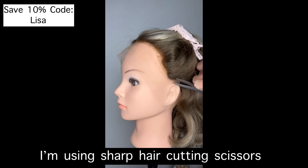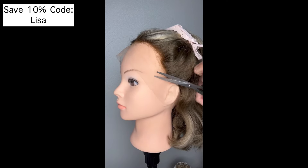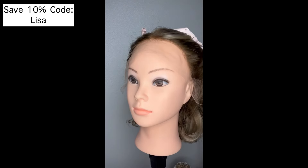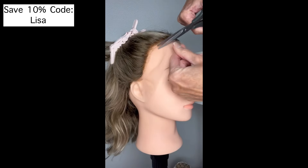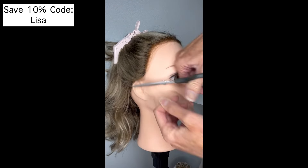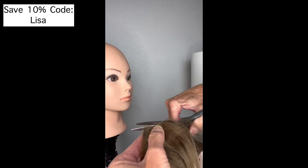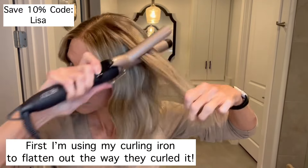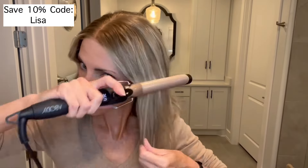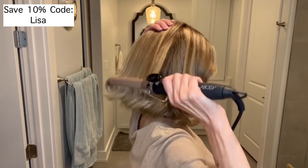I'm going to pop in those videos of me cutting the lace and doing some styling with my curling iron. Thank you so much for watching. Take care — don't forget you're absolutely beautiful. Bye-bye.